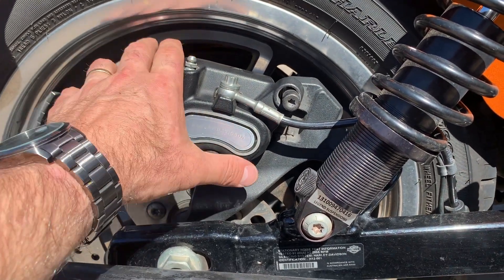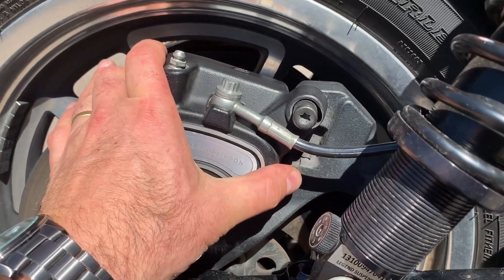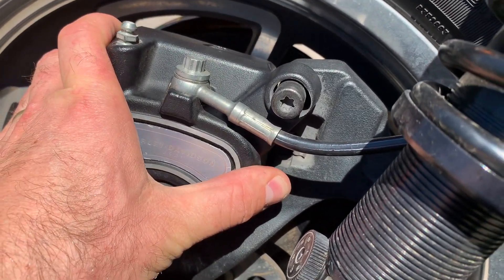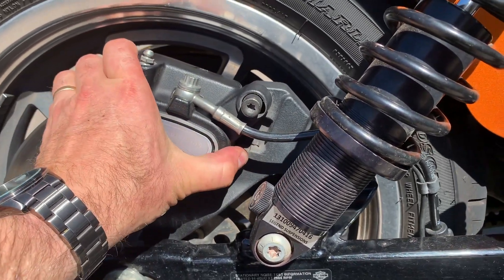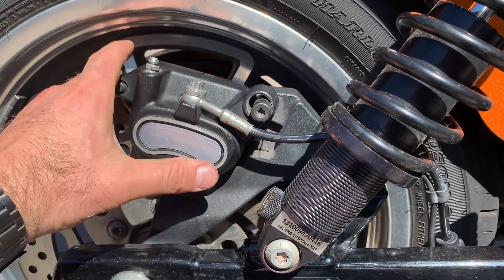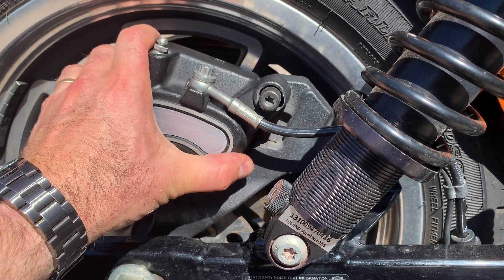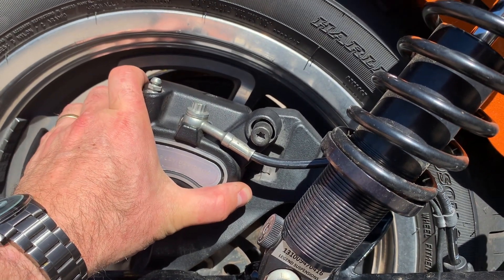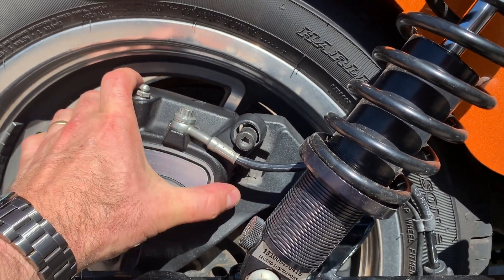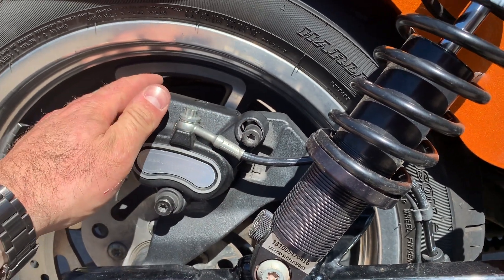The other way to fix this is to buy all the parts new. This caliper is a little bit damaged so I'm going to try and salvage it with a bush, but failing that I might have to find a secondhand caliper off a wrecked bike. We'll try the bush first and take up all that space, hopefully sorted without spending mega bucks.